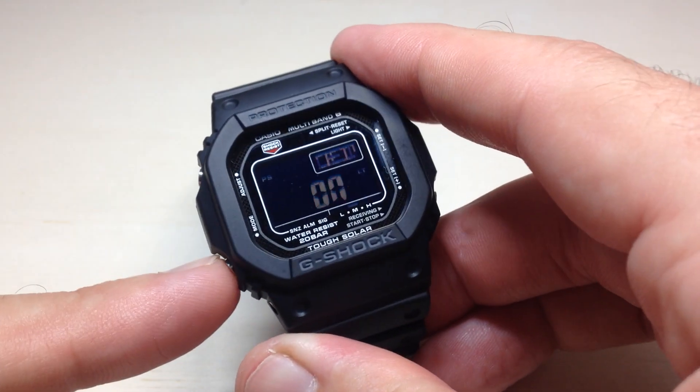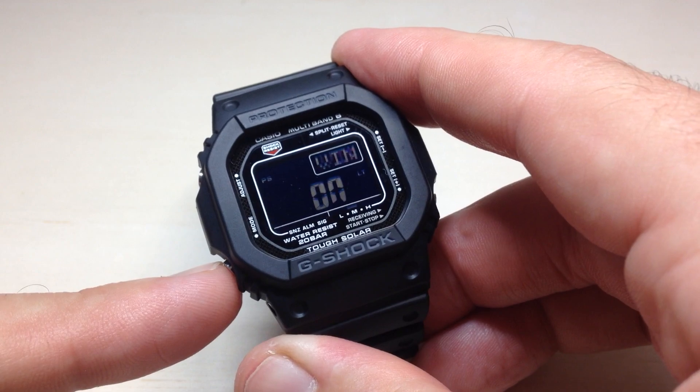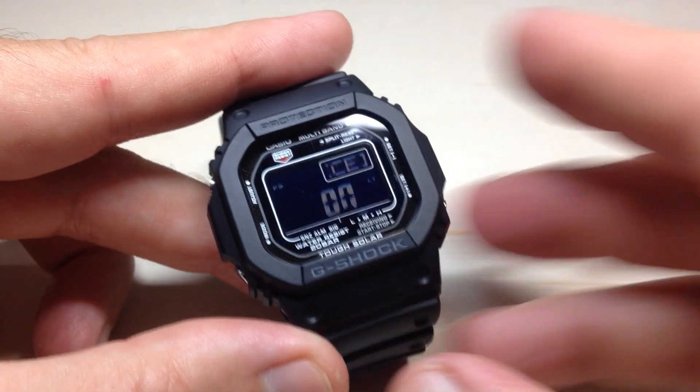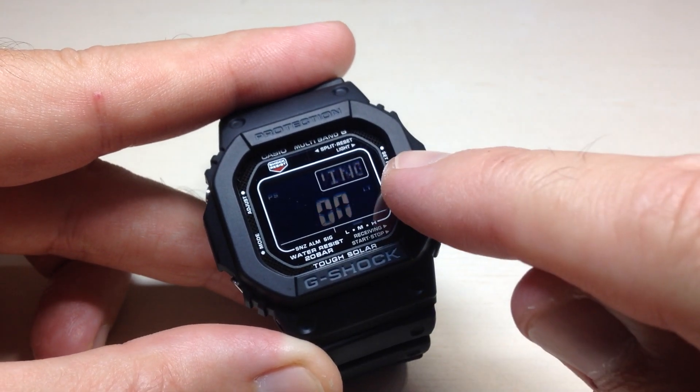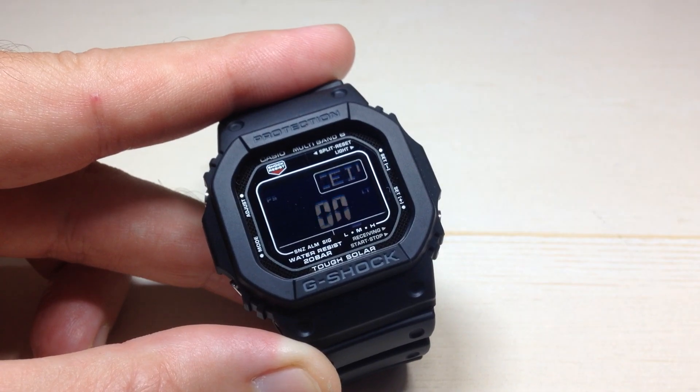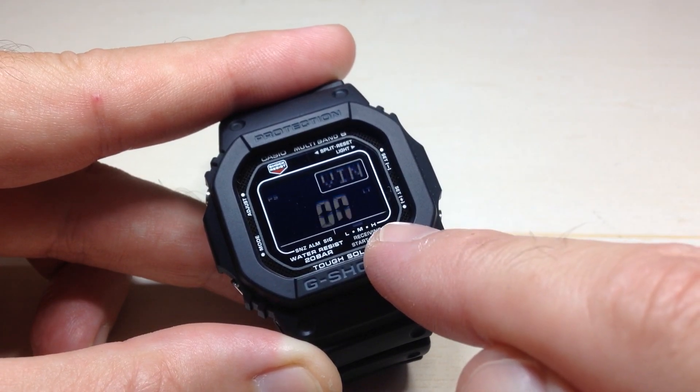The buttons on this watch are a little bit hard to press — sometimes it will miss. I actually got lucky and hit them all. When you get to this screen, you know you're at the setting. At the top here, it should be showing 'receiving' cycling through. This is your automatic time reception. Mine is currently set to on.